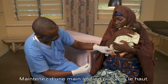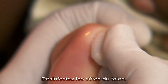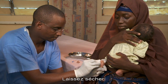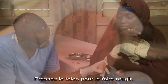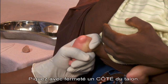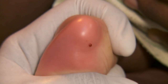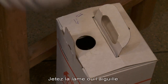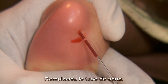Flex the foot upward and hold with one hand. Clean the skin on the sides of the heel. Allow it to dry. Squeeze the heel to make it flush red. Then, puncture the side of the heel firmly. Safely dispose of the sharp.